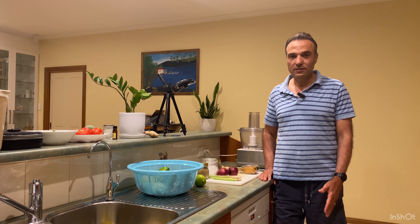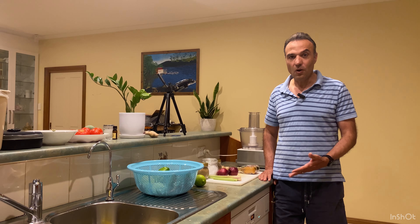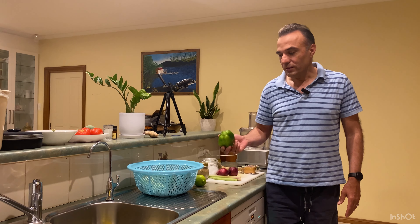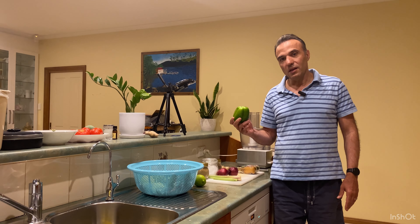You can buy green curry paste in the shop, but I personally don't like it. It's salty, it's not even green, and doesn't have that aroma and taste which you usually get when you are in Asia or Thailand. To create that, I think the only way is to make it at home. Green curry is usually quite hot and I don't like it to be that hot.